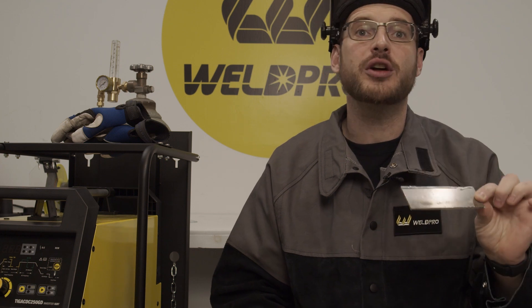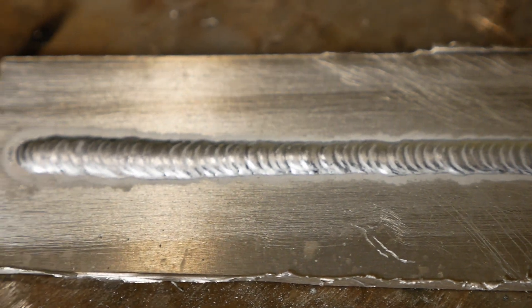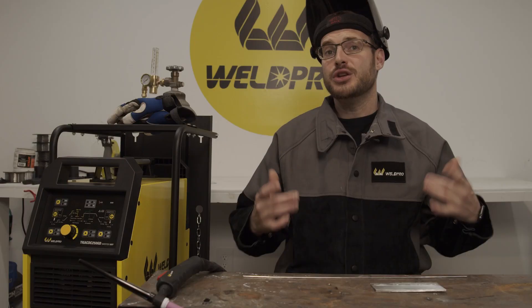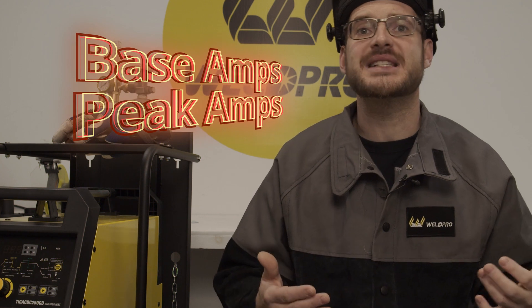We're going to use Pulse on aluminum to show how to give the stacked dime effect while running an aluminum weld. Using Pulse can come in really handy when you're working on something that's a little thinner and you need to control your heat input. When in Pulse mode, the machine will automatically adjust your current from a base amperage to a peak amperage back and forth based on a preset frequency.